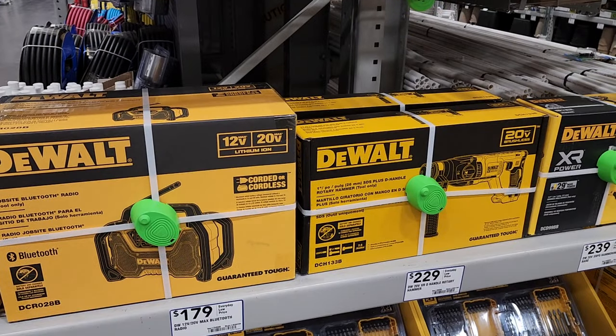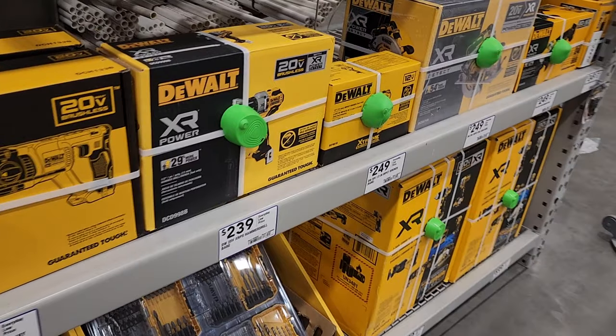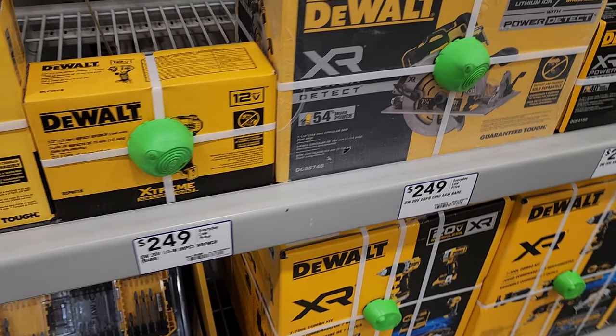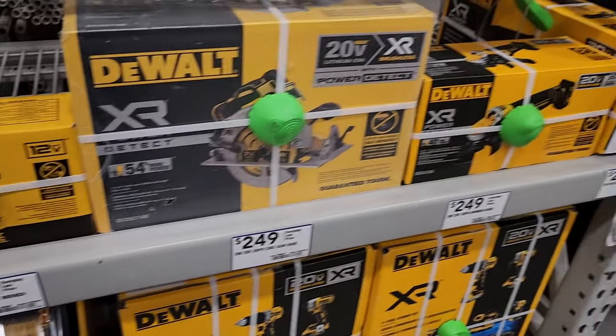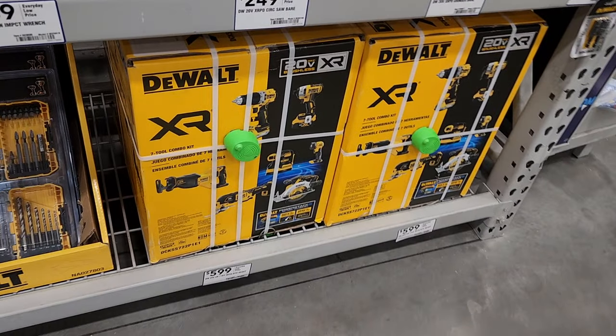The radio is valued at $179, the SDS rotary hammer at $229, the hammer drill at $239, the impact wrench at $249, circular saw at $249, and then the angle grinder and reciprocating saw as well.